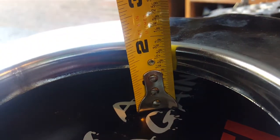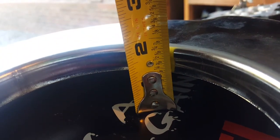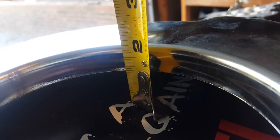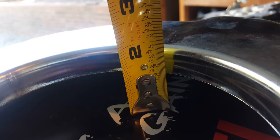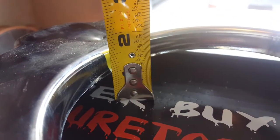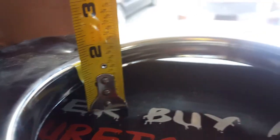There it is. I got an inch and seven-eighths — actually, inch and an eighth drop is what this is off of this. Almost pretty much like a one-inch drop is what I'm going to go with.